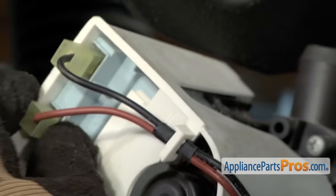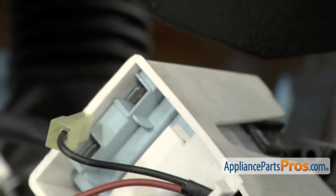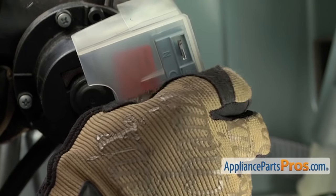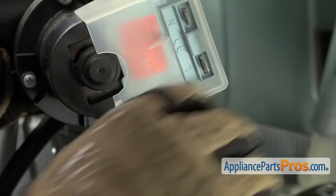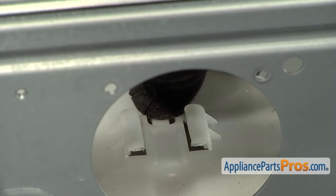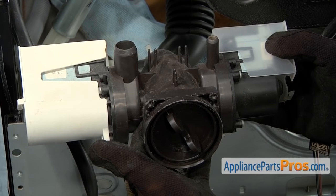Now that we have it out, we can disconnect the wires. The brown went to the N on this side, and the black went to the L. And on the other side, the black went to the N, and the blue went to the L. With the pump assembly removed, here's the tab that you have to release to pull it out. Now that we have everything disconnected, we can pull the assembly out.